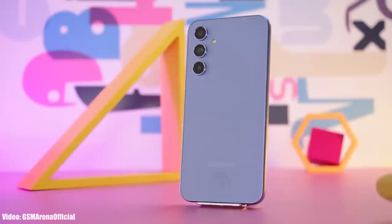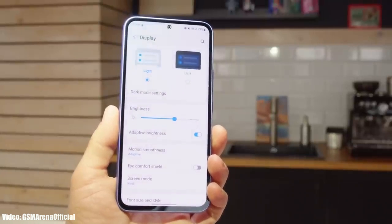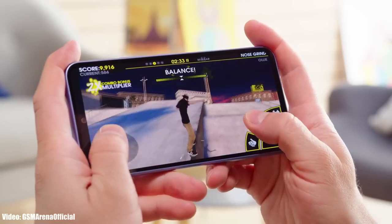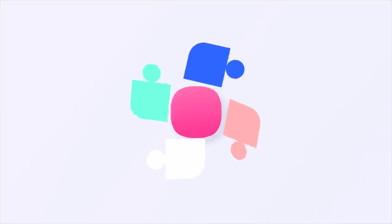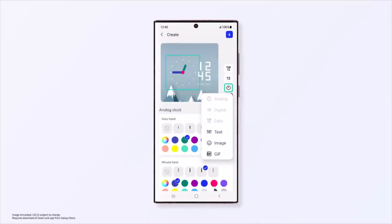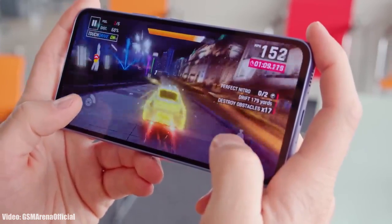The Galaxy A54 can easily run the One UI 6 Android 14 update because it has a powerful Exynos 1380 chipset. This Android 14 update will be the first major Android update for the Galaxy A54, and it will continue to get Android updates until Android 17 because it is eligible to receive four major Android updates.